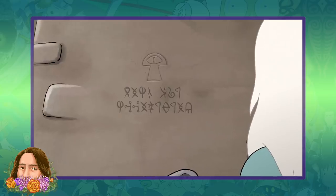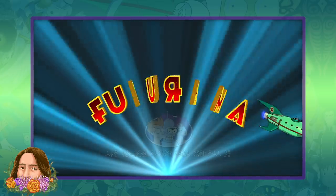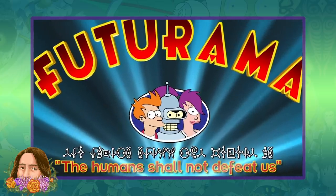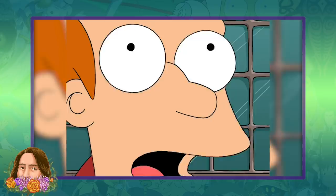The writers and creators of Disenchantment are no strangers to these kinds of alphabet ciphers. Back in Futurama, they created not one, but two different alien languages that were translated by fans and used to decode background gags and easter eggs. In fact, fans had basically figured out Futurama's first alien script within a single airing of Futurama's pilot episode, Space Pilot 3000.